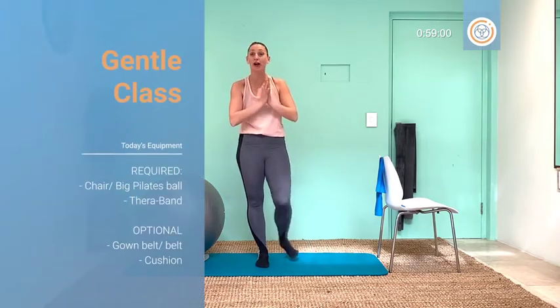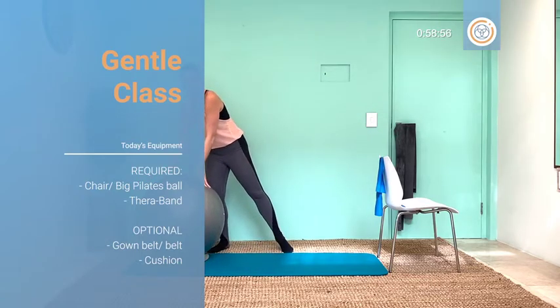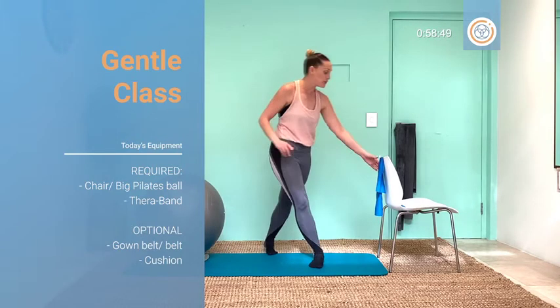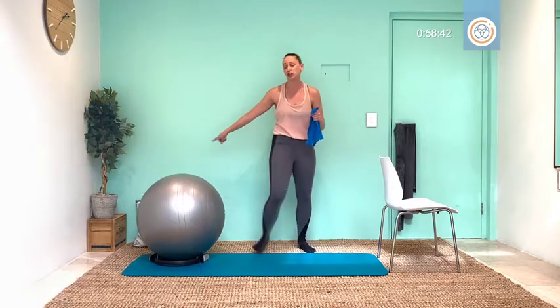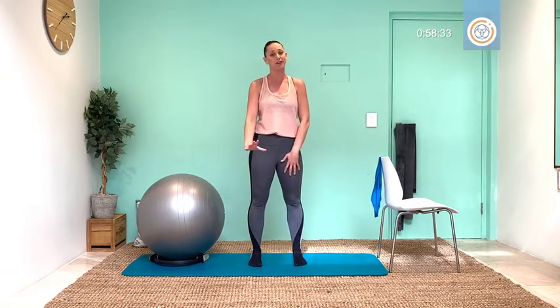Hello and welcome to your gentle session. Today I thought I'd use some fun things. If you have a big Pilates ball, have that handy, but don't worry if you don't — we are using a chair. If you have a TheraBand, grab that, and if you don't have one you can use a towel, a belt, or a scarf. I always like to have a cushion handy for neck and knee support. We're going to work the full body today — stay in a range that feels wonderful for you, no pain, no strain, just the good stuff.